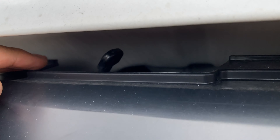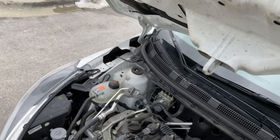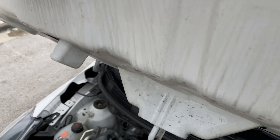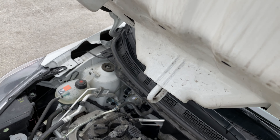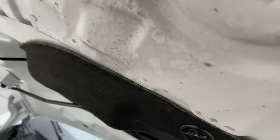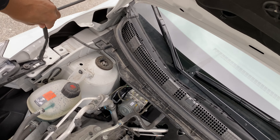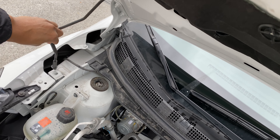I'm behind the steering wheel. I'm going to look down towards the feet — not by the pedals but close to them. Look up a little bit and you'll see there are levers right here: one for the fuel and one for the hood. I'm going to pull the hood lever — I heard a pop.